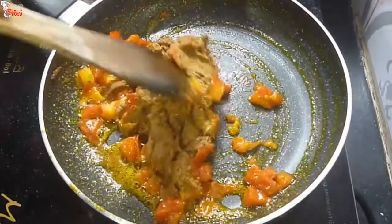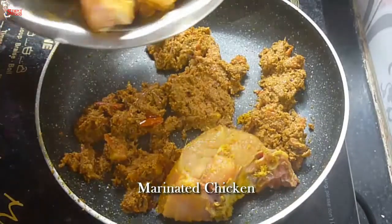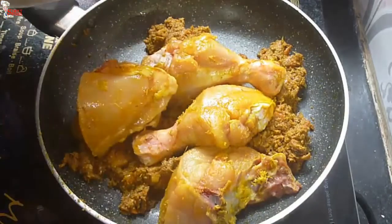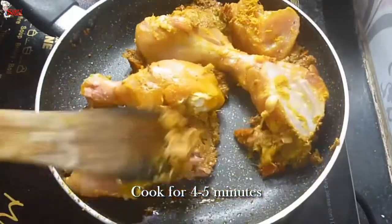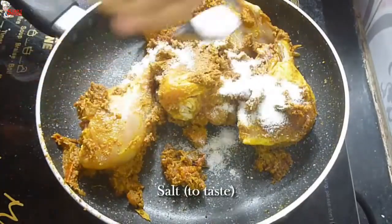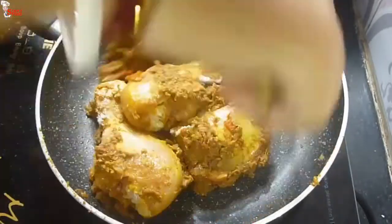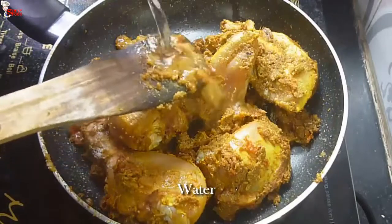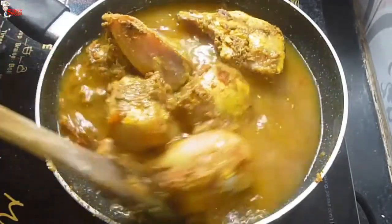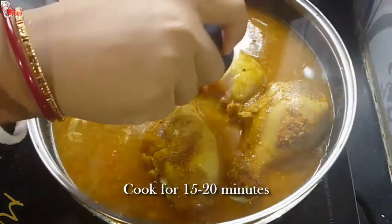Cook for 5 to 6 minutes with the tomatoes. Once the masala is nicely cooked, add the marinated chicken. When the oil has separated from the masala, then add the chicken. Cook them for 4 to 5 minutes with the masala. The best thing about this dish is that all spices are made at home, so it tastes far better. Add salt to taste, give a very good mix, then add water. Cover the pan and cook for 15 to 20 minutes on simmer.